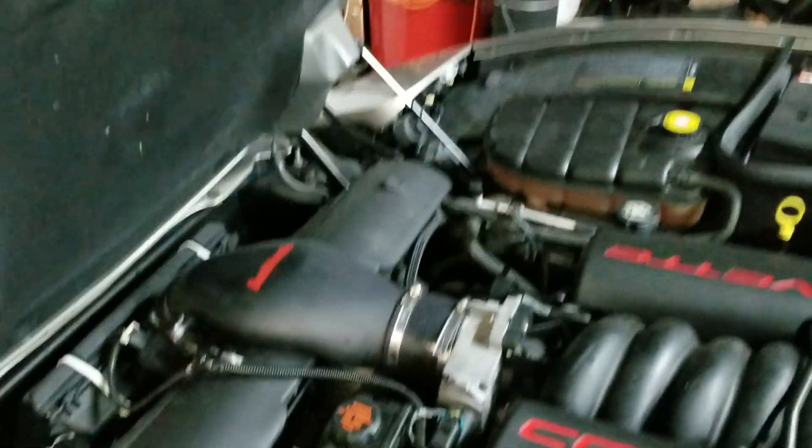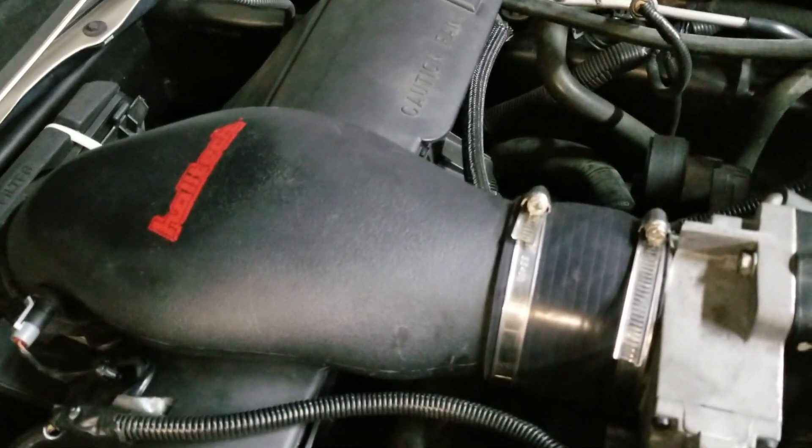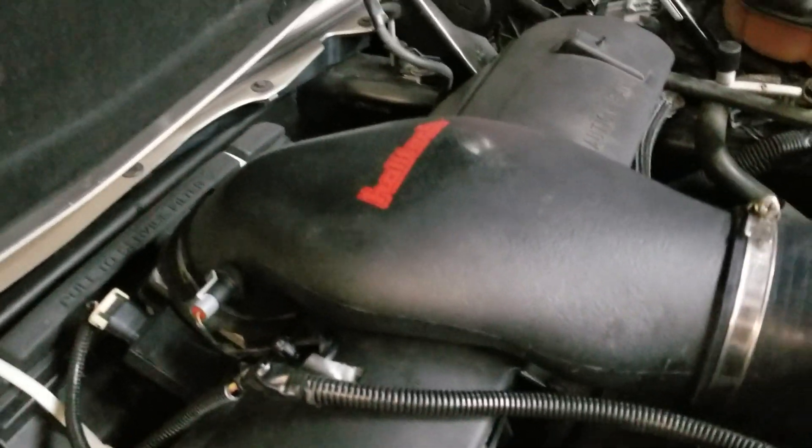I found a smoking deal on a Corsa extreme exhaust system, practically brand new for dirt cheap, and that's going on the car. When I bought the Vararam, the guy threw in a Haltec air bridge because he used to have a Haltec intake. I kept the air bridge and mated it to my stock filter box. I had to drill a hole for the IAT sensor since it was for a newer C5, and I threw a K&N filter in there as well.